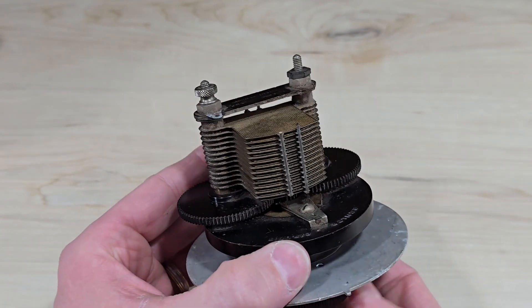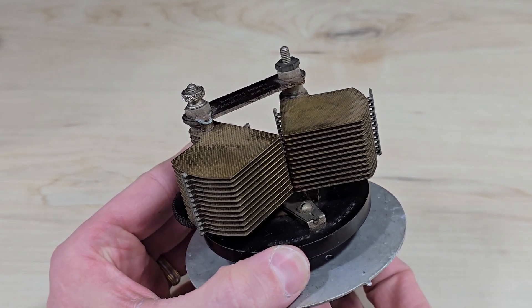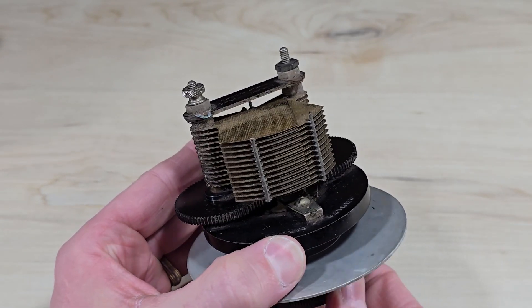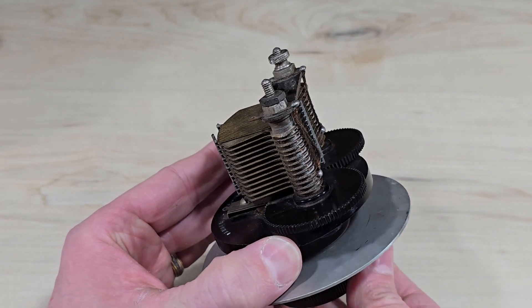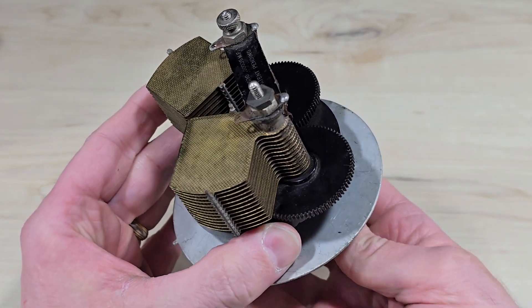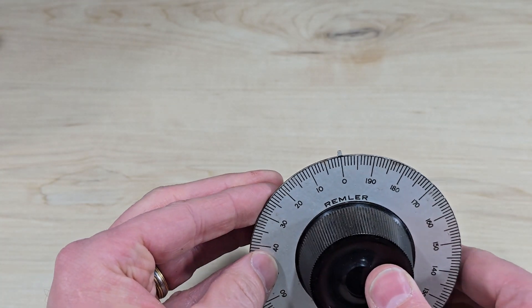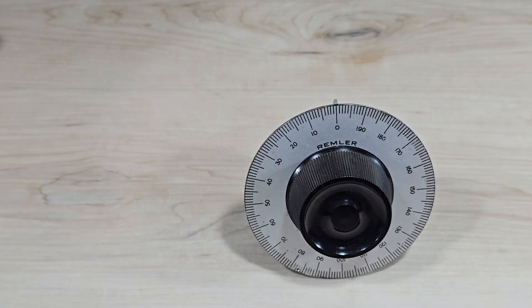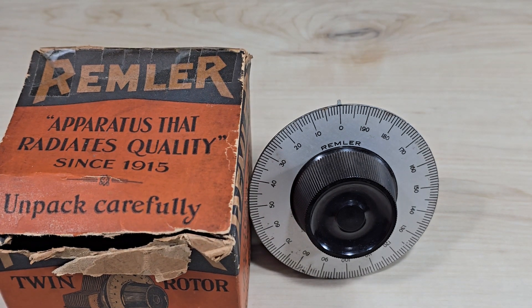Here it is from another direction, and from another direction so you can see the gear train in operation. I hope you enjoyed this video for this 100-year-old Remler part.